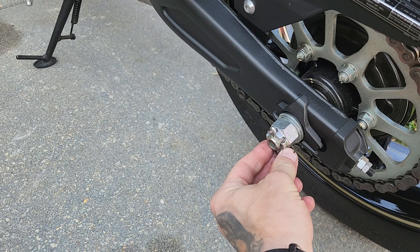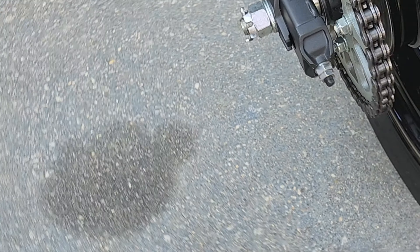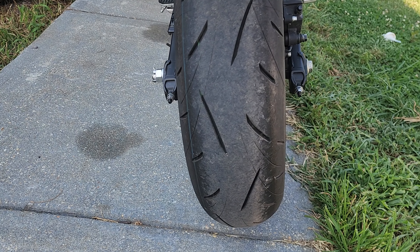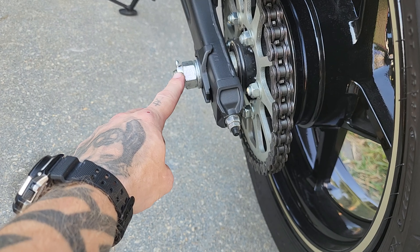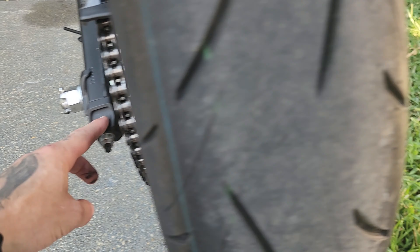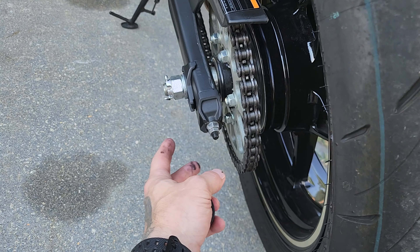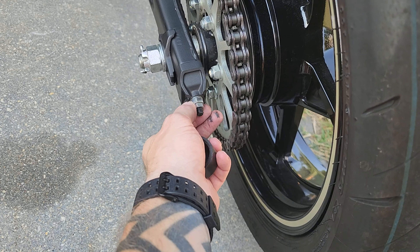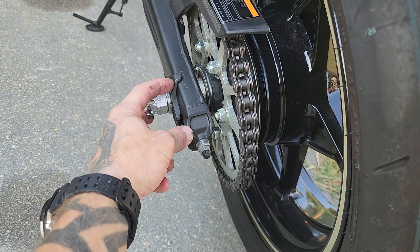First, you want to take this cap off, get a pair of needle nose pliers, and take this pin out. I use crescent wrenches — some people might use something else — one on each side. Loosen the axle bolt, then you want to loosen this nut on both sides.